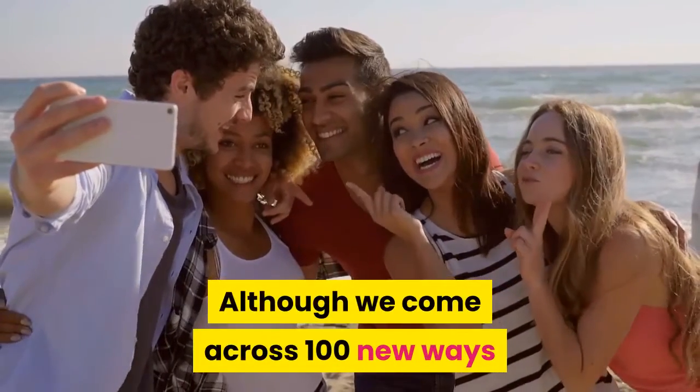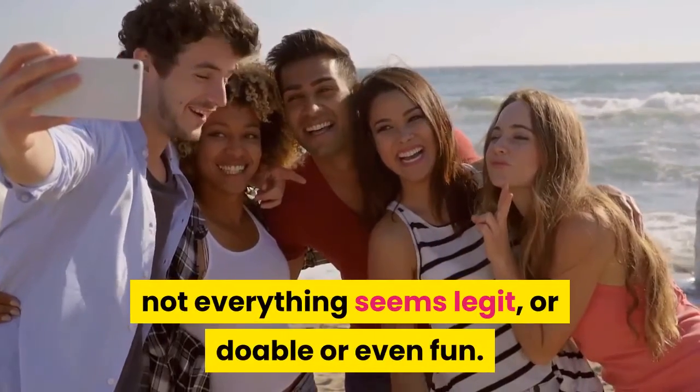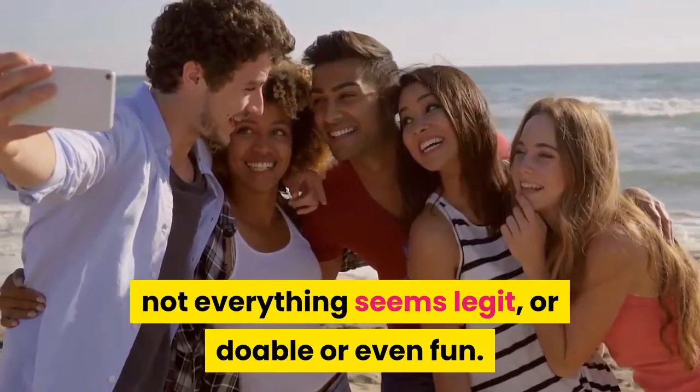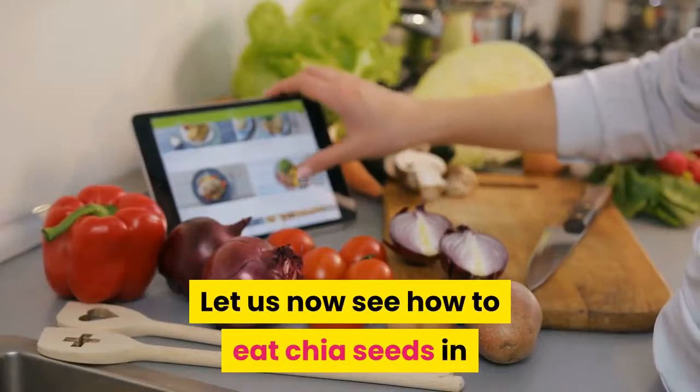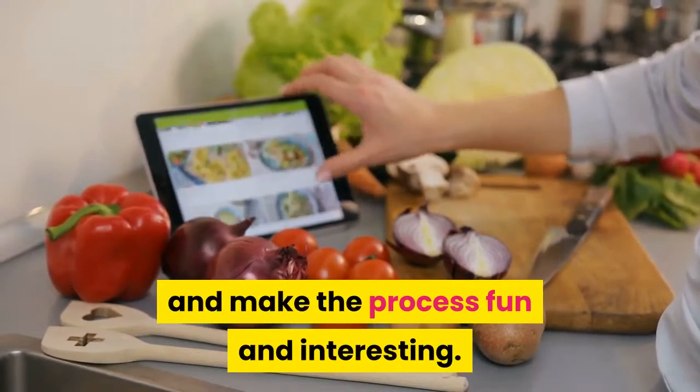Although we come across 100 new ways each day to lose all the excess weight, not everything seems legit, or doable or even fun. Let us now see how to eat chia seeds in interesting ways — you can try new recipes with it and make the process fun and interesting.